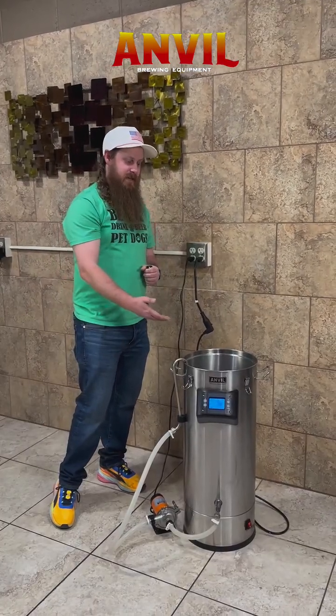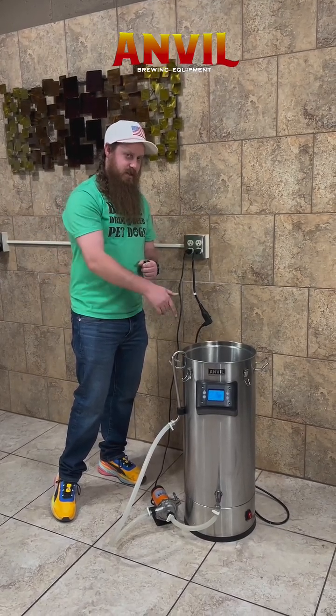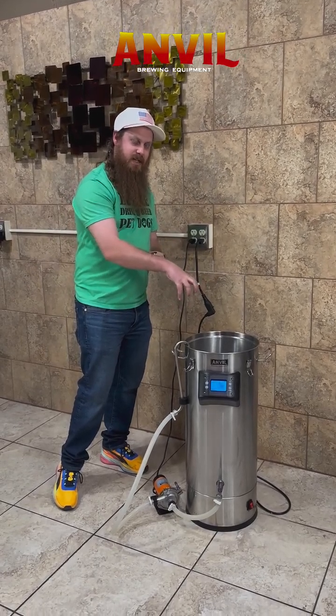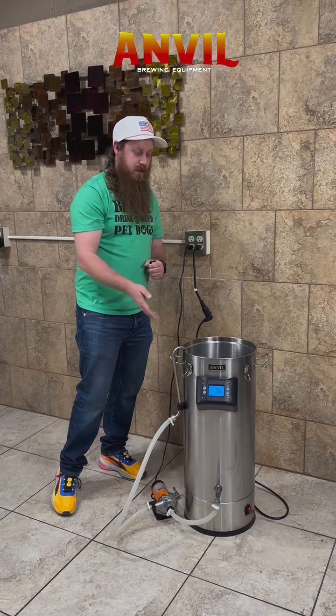One of the other things I use this for — we kind of coined the phrase 'swirly in place.' We're going to use this after your brew day. You're going to put your hot PBW inside of there and it's just going to swirly. That way it's going to clean your kettle for you. If you have a pump, you might as well make it work.